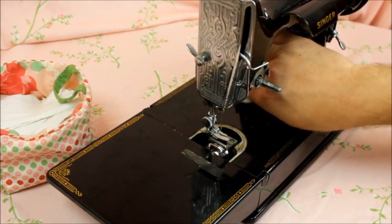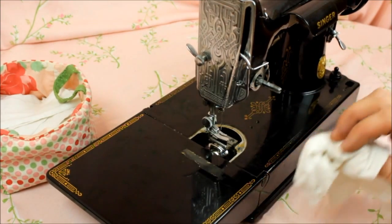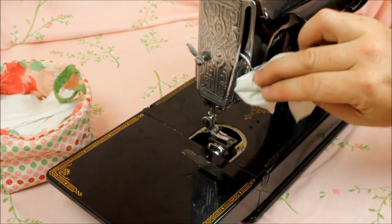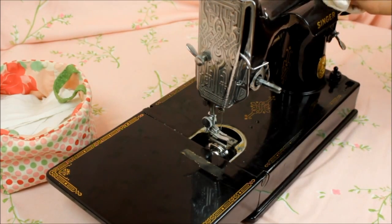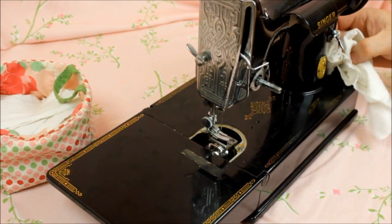Do not use household cleaners or soap and water to clean your machine. Many of these cleaners contain alcohol, degreasers, or even citrus, and all of these will harm the clear coat of your Featherweight machine. Many of us who have been in the Featherweight business for years have learned the hard way which ones not to use.